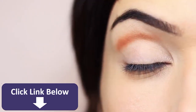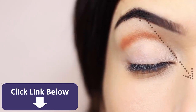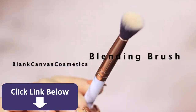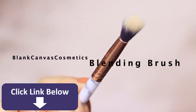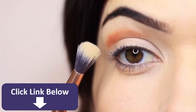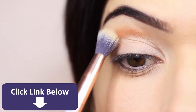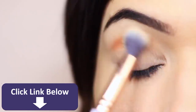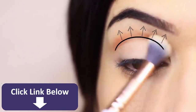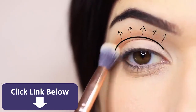Now that I have enough eyeshadow on there and we're keeping in between our two imaginary lines, I'm going to take my blending brush and softly sweep and blend this out. A pencil brush doesn't have that same soft blended feel as a fluffy brush — that's why we use a fluffy blending brush to soften out our eyeshadows. I'm blending over and back in the crease area, keeping within our lines, and blending slightly upwards towards the brows where it should eventually fade into nothing.